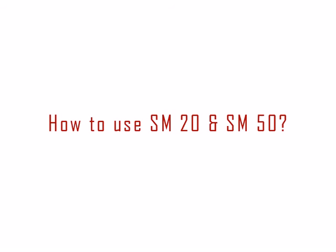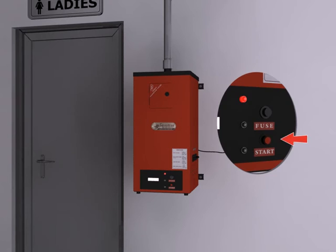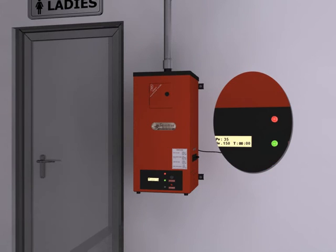How to use SM20 and SM50: Open the door and drop in 1 to 5 napkins. Close the door and press the start push button, denoted by the green LED, which ensures that the heater is on.